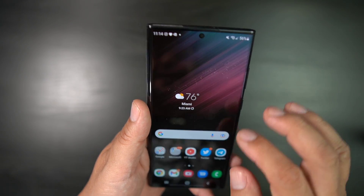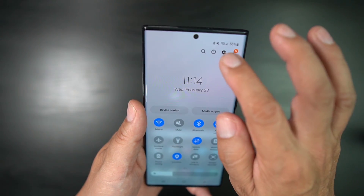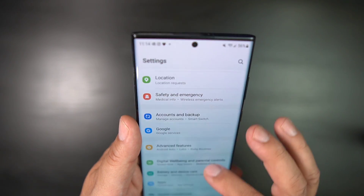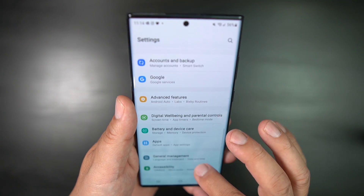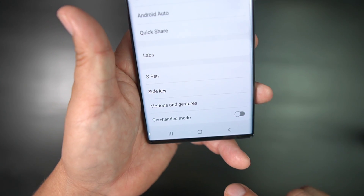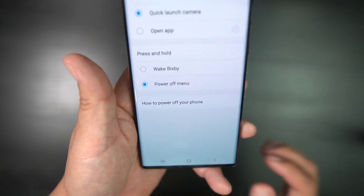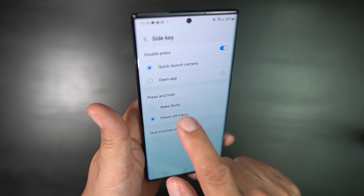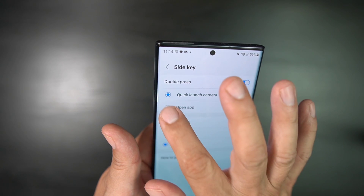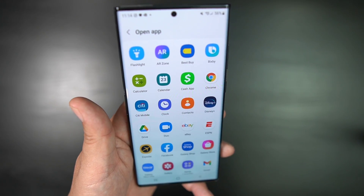Now the other way that you can set it up is you can go into Settings — that third button there, or it's an icon in your app drawer. You go to Advanced Features right here, and then you're going to go to something called Side Key settings or Side Key. And there you can set it to Bixby or power off menu.